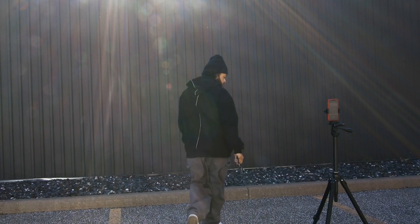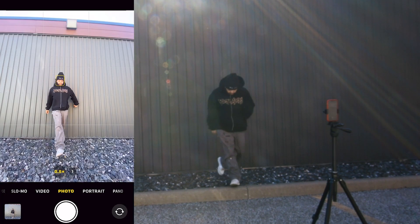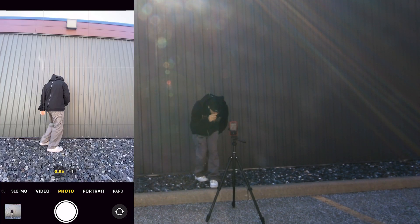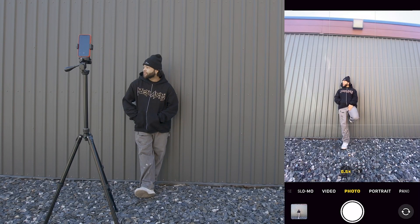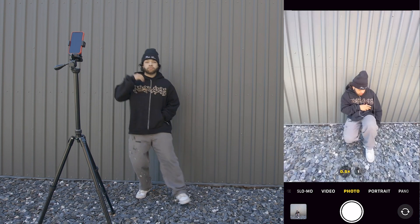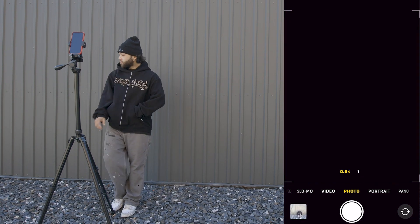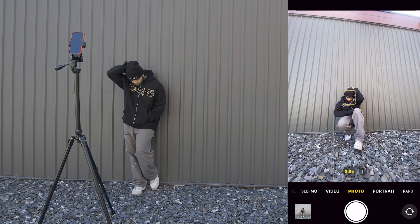I have the Bluetooth clicker in my pocket and I'm just trying to keep it hidden. It's all about movement for me — that's how I don't feel awkward or too stiff, especially when I'm nervous. Moving around helps the picture feel more natural. If you have a newer iPhone, the 0.5 lens will definitely give you a great result.